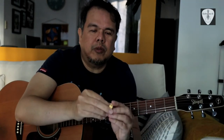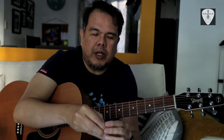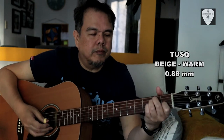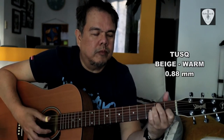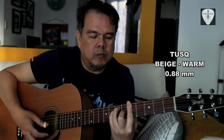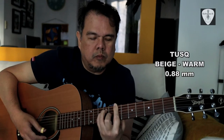First I will play the beige color — they call this a warm tone. First the thin one, the 0.88 millimeters, then the thick one, the 1.4 millimeters.